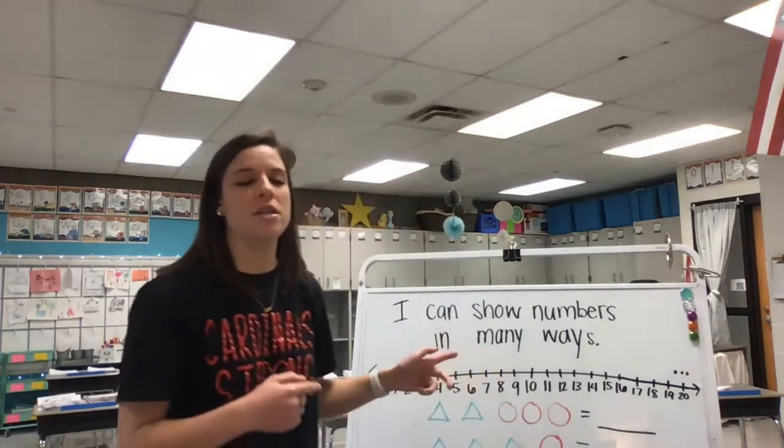Welcome back. Today, before we look at our learning target, we're going to practice some of our math skills that we've been working on throughout the year. So let's take a look at our number line resource.